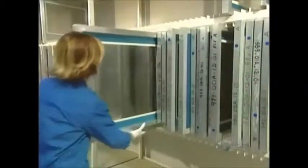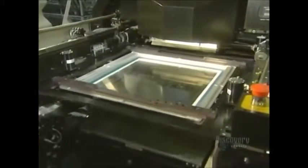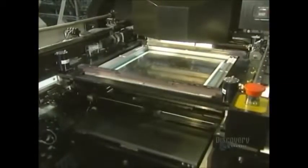A stencil is used to apply soldering paste onto the card. This paste will solder the surface components. Here they place the stencil into the printing unit — it is through these holes that the soldering paste will run.